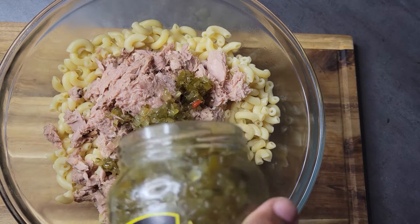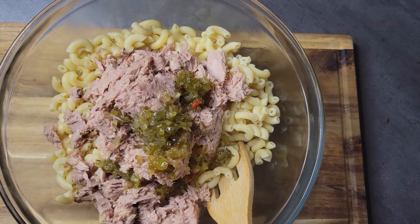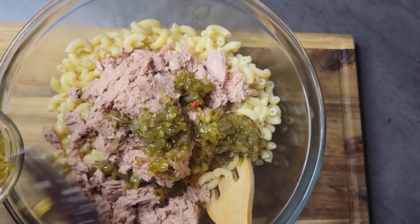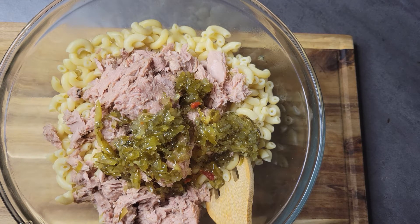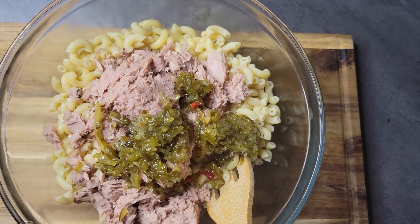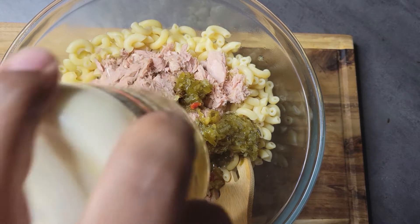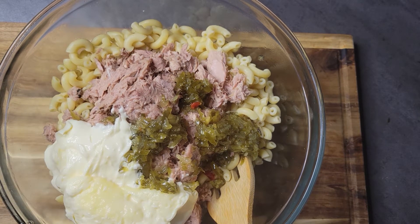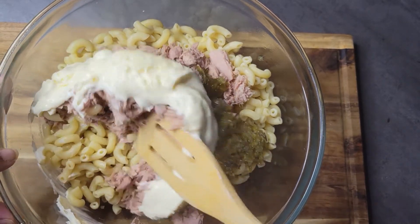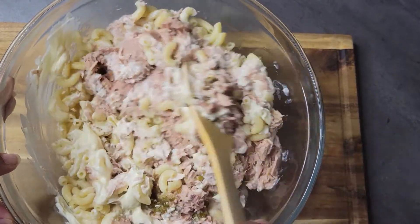Overnight, and then the next morning I can go back and see if I need to add more mayo or more relish. I'll get my relish in, then come in and add my mayo. I only add a little mayo at first just to combine everything. Since the noodles are still warm, they're going to really absorb that mayo, so the next morning I know I'll need more — I don't put too much the night before or it'll end up runny.